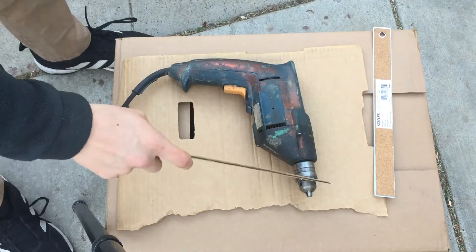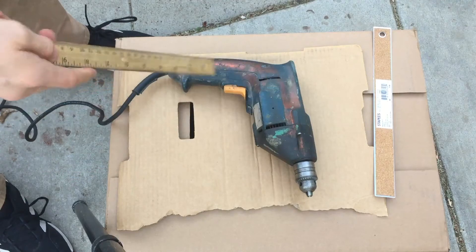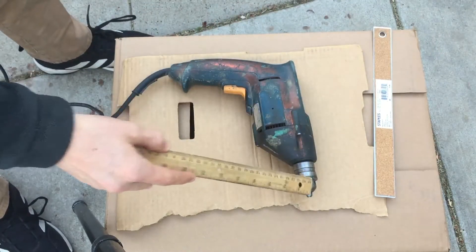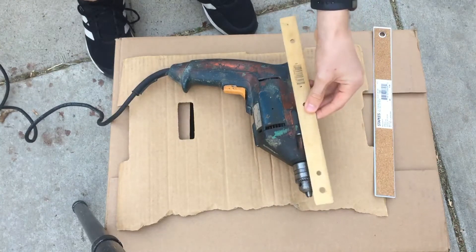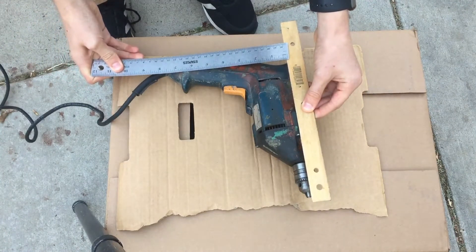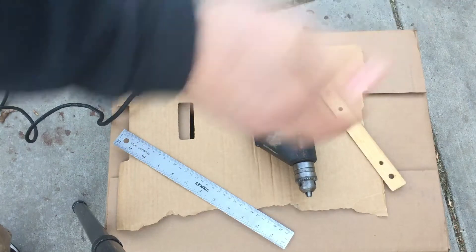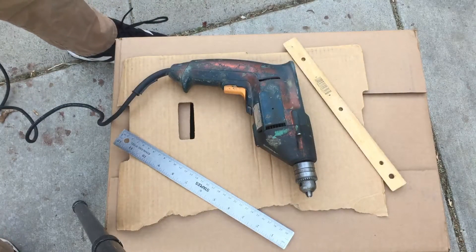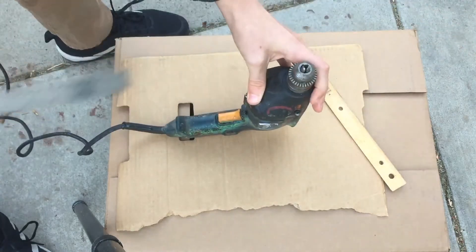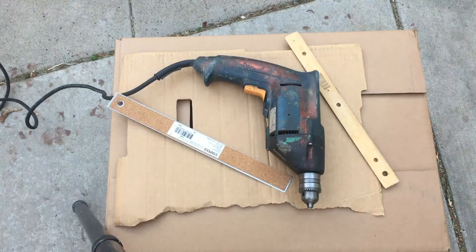If you can imagine that the spindle sander piece is in the center of the box, then how big the box has to be is the distance from this to the end of the drill, times two, because I want it in the middle. I'm going to use this ruler as a placeholder down the center and measure how far it is to the edge — about eight inches. So this box is going to be 16 inches one way, and maybe five or six inches the other way.